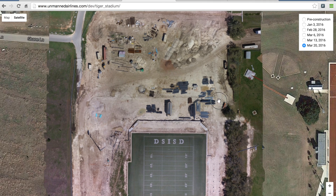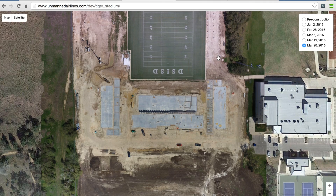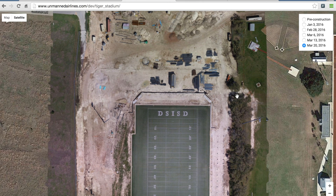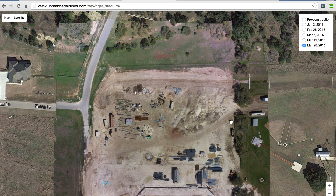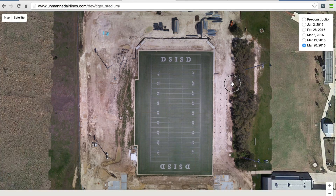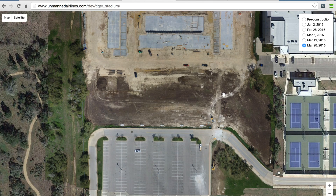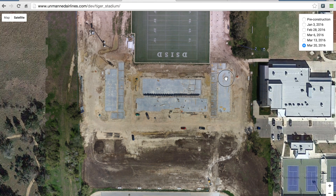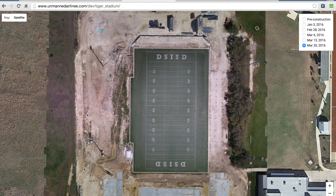I know this was a long video. I wanted to share the process I've been using lately to do aerial maps with the Inspire 1. I'll continue to share updates as I tweak and try to find the optimal workflow. If you guys have any suggestions or questions, please post them below. Until next time, thanks for watching.